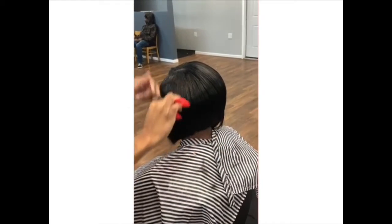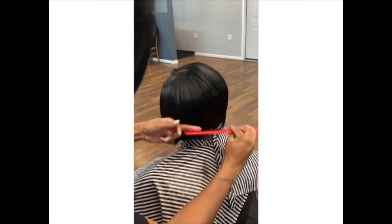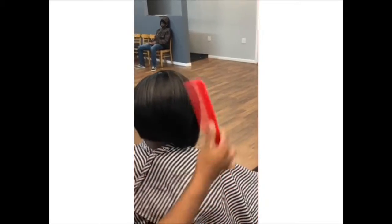It's a side part quick weave. It's done on a stocking cap and morning glory to protect it. And yeah, just get into it.